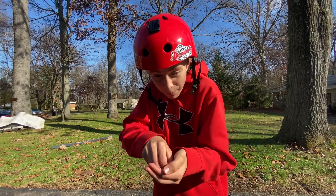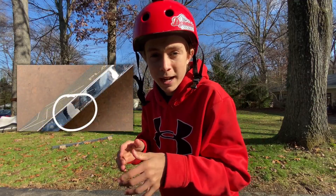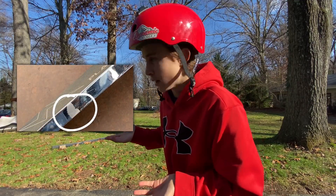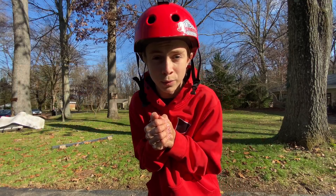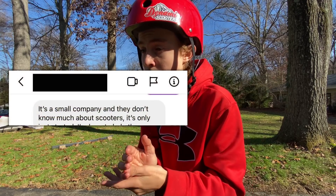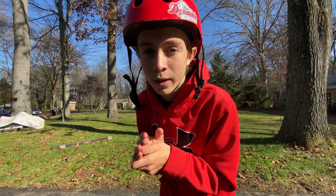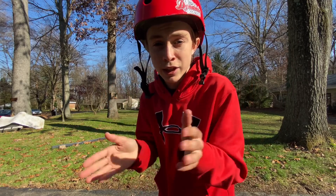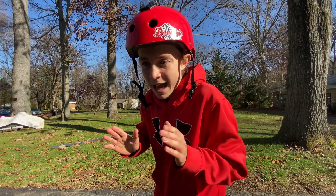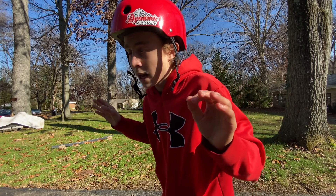They also can't even paint their decks — the paint peeled, it didn't chip, it literally peeled off like a car wrap. That to me is pretty upsetting. Even the team manager admitted the company doesn't know what they're doing. That's what made my decision final — I was like, nope, I'm done, goodbye, have a great life. I'm not going to be associated with you anymore. That's how it ended.